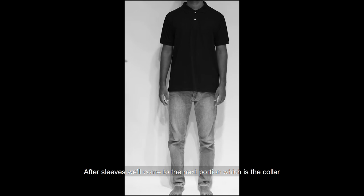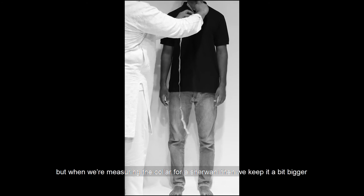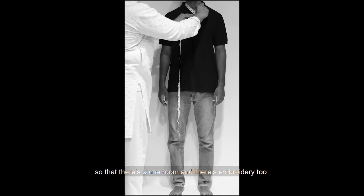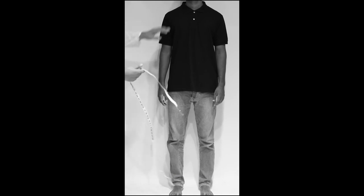Sleeve کے بعد ہم اگلے portion پر آتے ہیں which is collar. Basic shirt collar 15 ہوگا، لیکن جب ہم شیروانی کے لیے collar رکھتے ہیں تو تھوڑا سا بڑا رکھتے ہیں تاکہ room space ہو اور embroidery بھی ہوتی ہے۔ تو collar اس کا 16 ہم کہیں گے — ready collar جو ان کے size کا آئے گا۔ اس کے بعد we are going on the next part۔